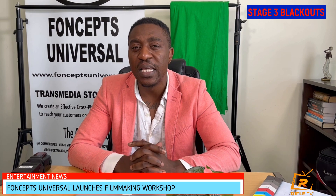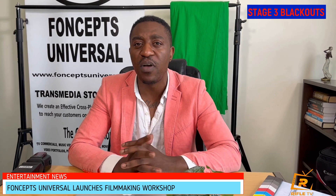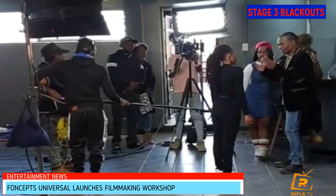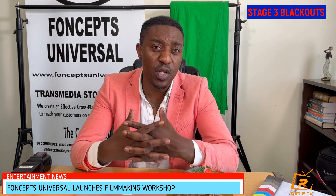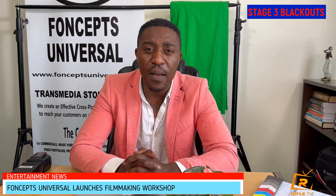The first part of the workshop is on movie sets. We give candidates the opportunity to participate on the set of our movie productions, so they have a hands-on experience of what it feels like and what goes into movie production. When they complete this, they receive a certificate of participation which they can use when applying for future jobs in the movie production industry.